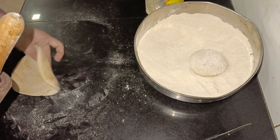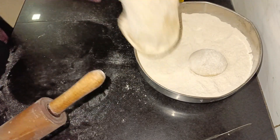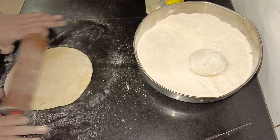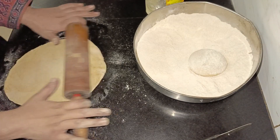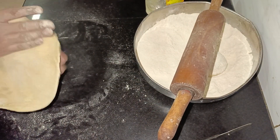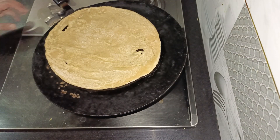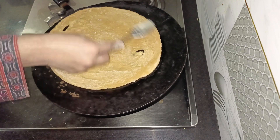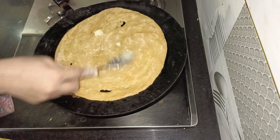Roll it gently with light hands so the layers don't get ruined. Then cook it on very low flame — that's what makes the paratha turn out really well and crispy. I placed it on the tawa and cooked it on the lowest flame. The lower the flame, the crispier the paratha will be.